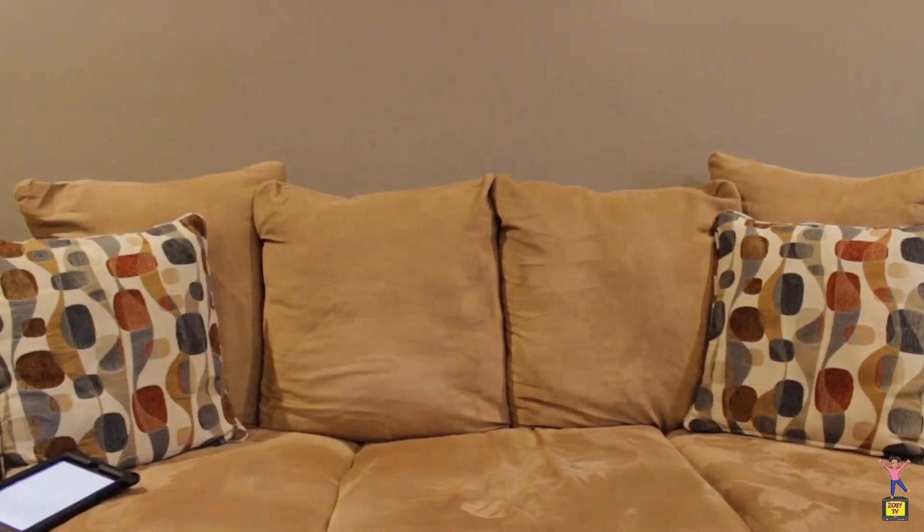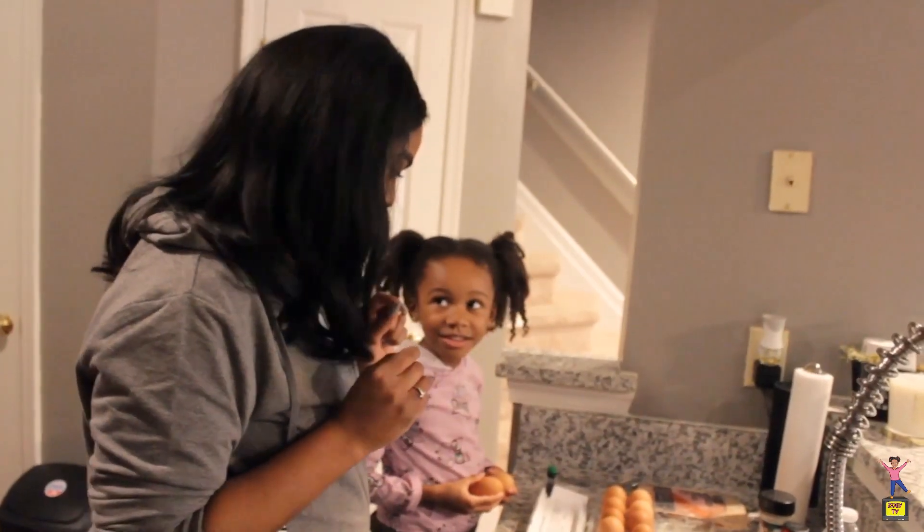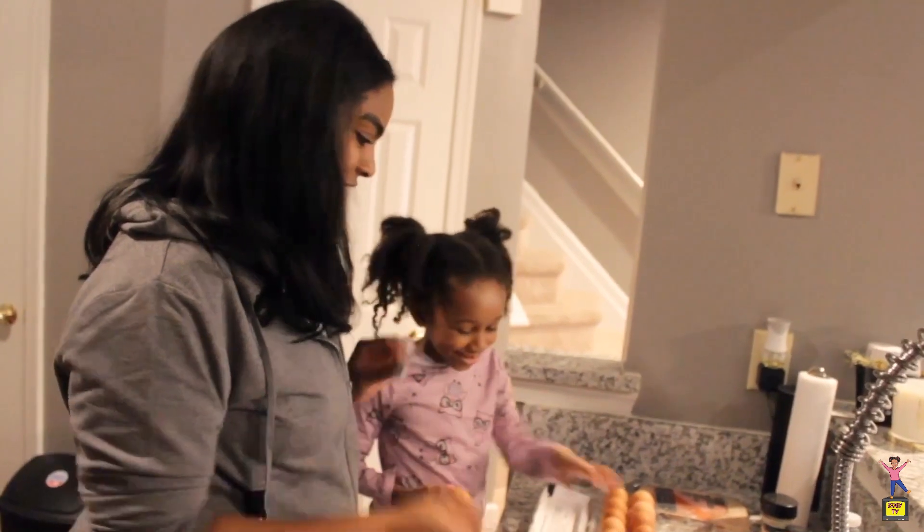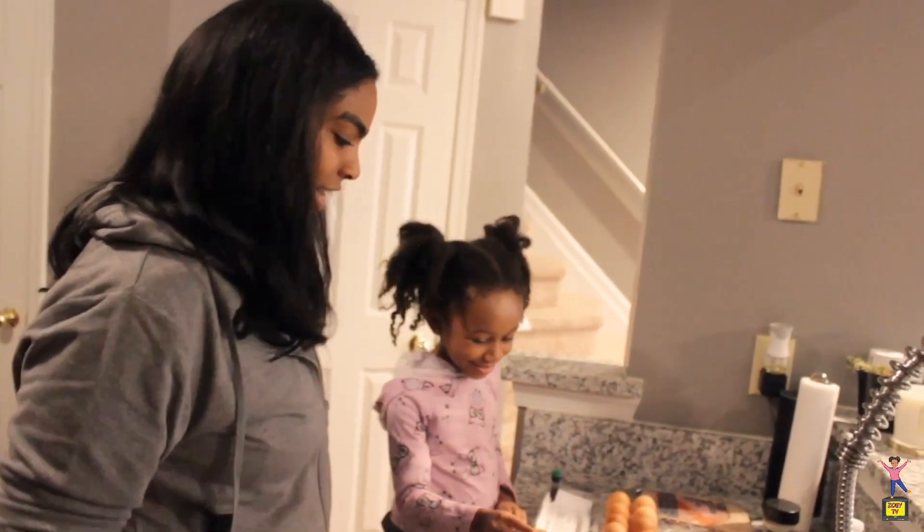Follow me. Step number one is to crack the egg. Are you a good egg cracker? Yes I am. Okay, let's see your egg cracking skills.